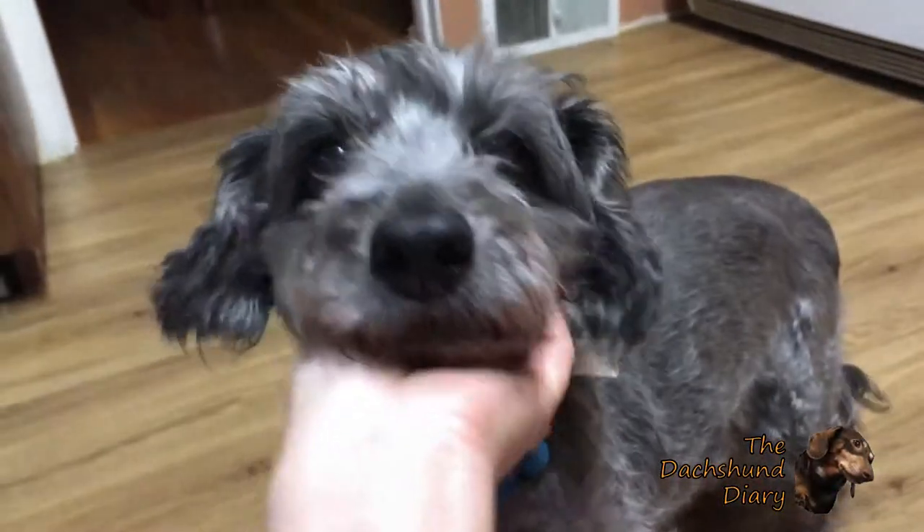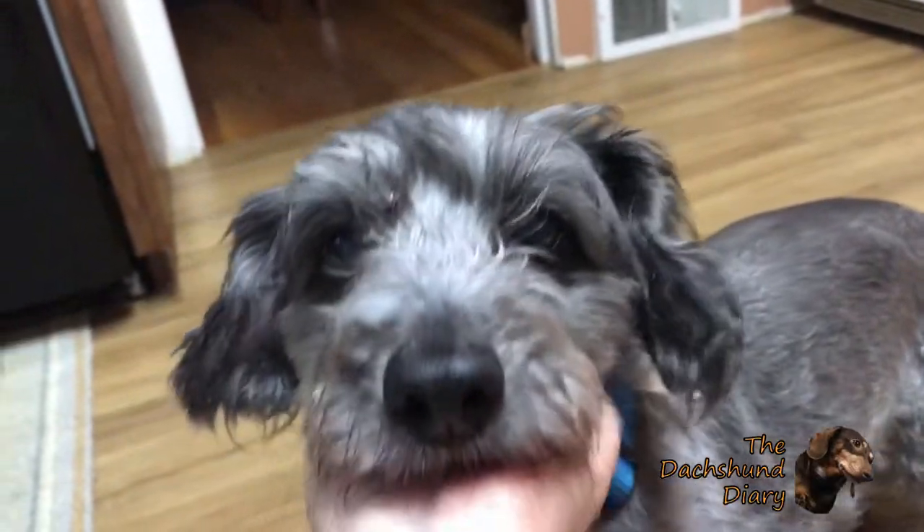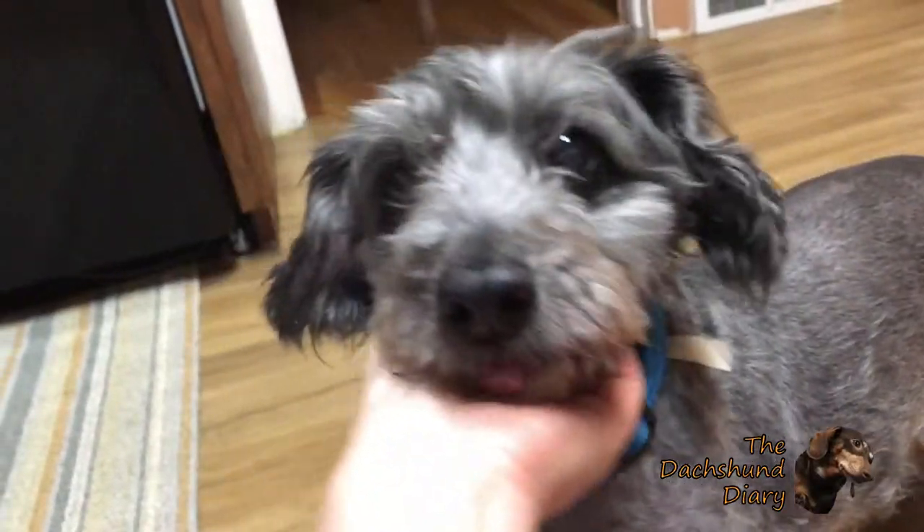So flea season is approaching and Bulby here is most susceptible to the fleas — they love to cohabitate on him.